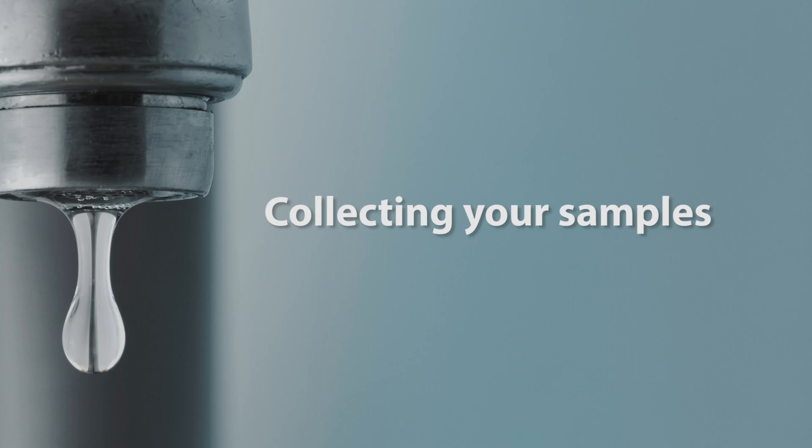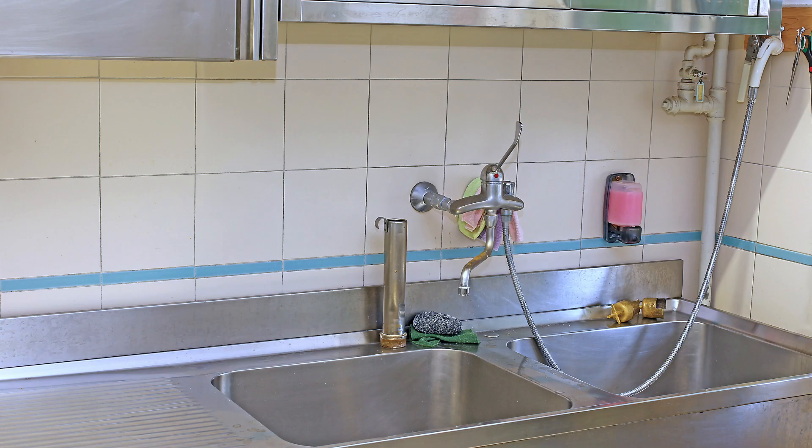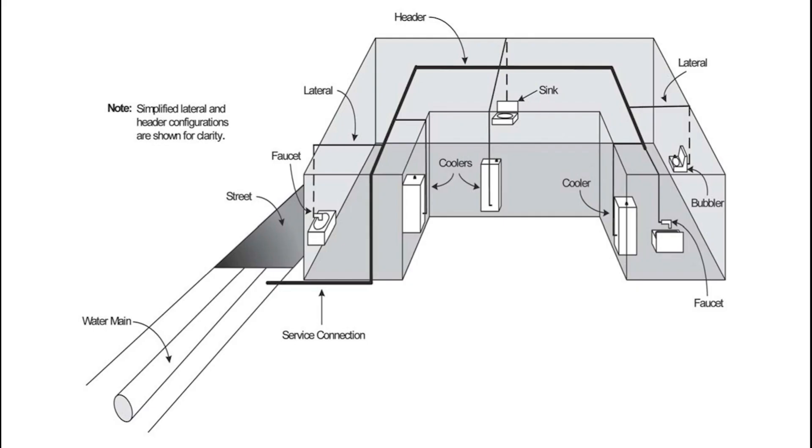You'll need to collect samples from all taps used for drinking, cooking, food prep, brushing teeth, and preparing formula bottles, including water fountains and sinks in kitchens and classrooms. Start sampling closest to where the water enters the building from the service line.